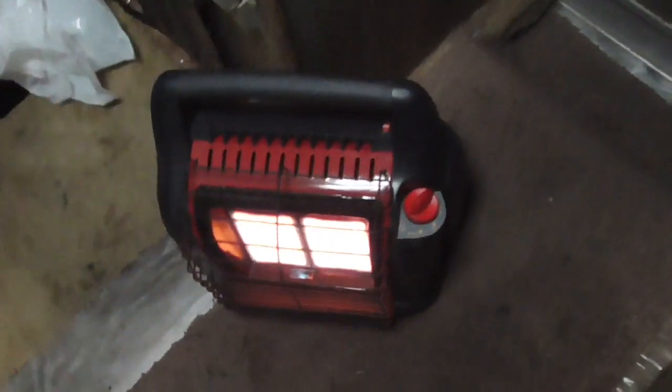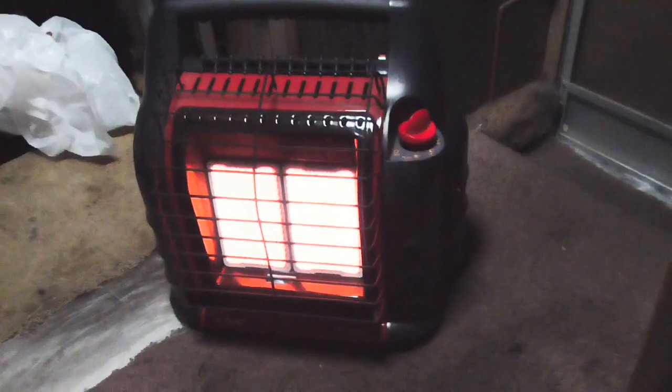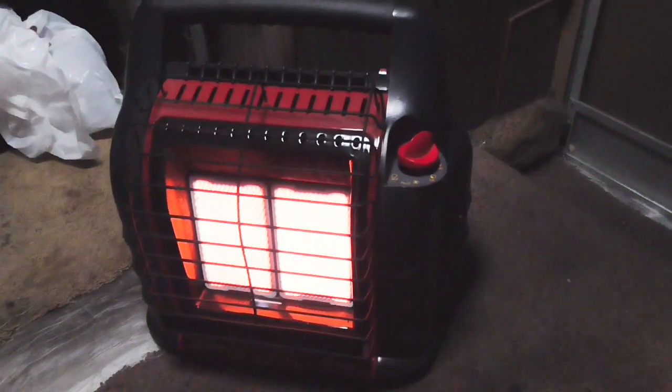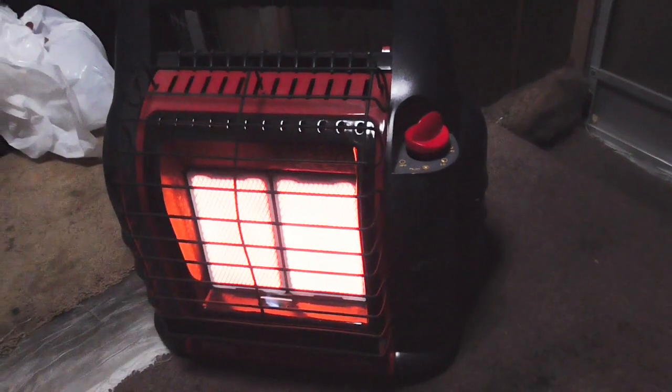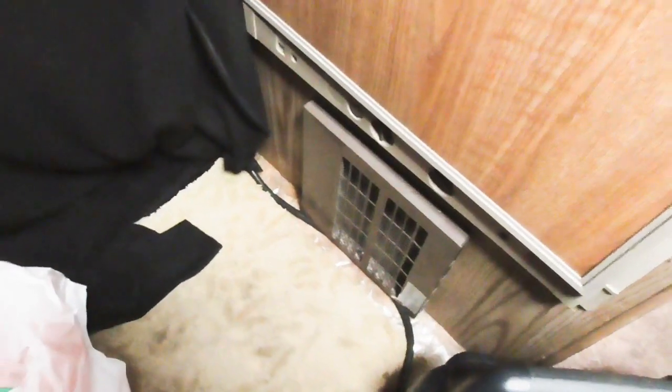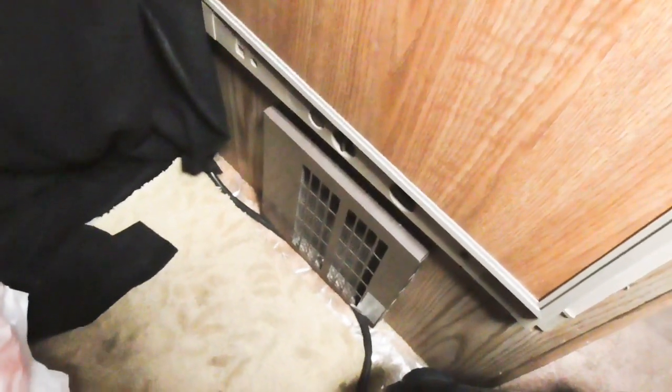Richard Bruce here. I'm going to review this heater — this Mr. Heater Big Buddy. I got this for $131 with free shipping from United Outdoors on eBay. I've had it since August, so about three months during the winter, and it works great. It has changed my life because the heater this thing came with — the Duotherm, as you can see here under my fridge in my RV — is a frozen lump of rust.